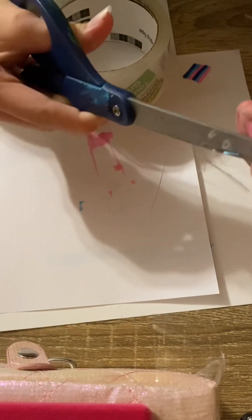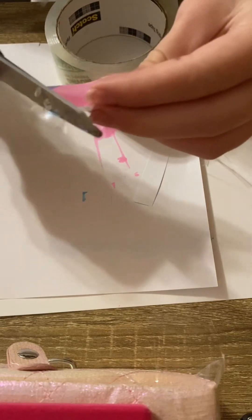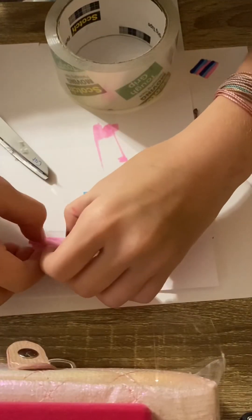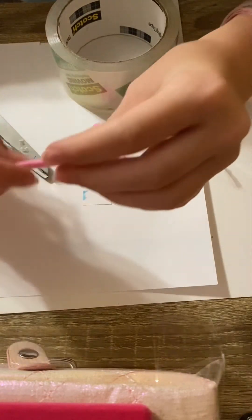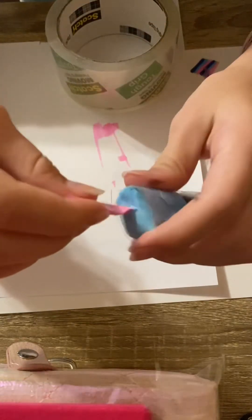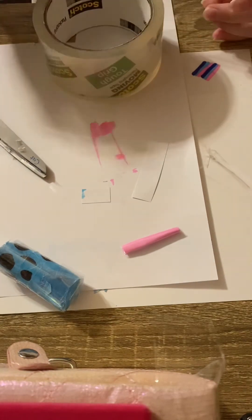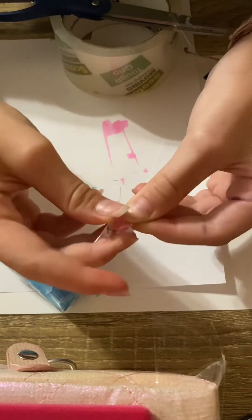You're gonna need to tape it. Leave one of the sides with the tape on it so that we can tape it together, or you can just get another piece of tape and tape it. We're gonna roll it up. Okay, so we have it rolled up now — just making sure it fits right.